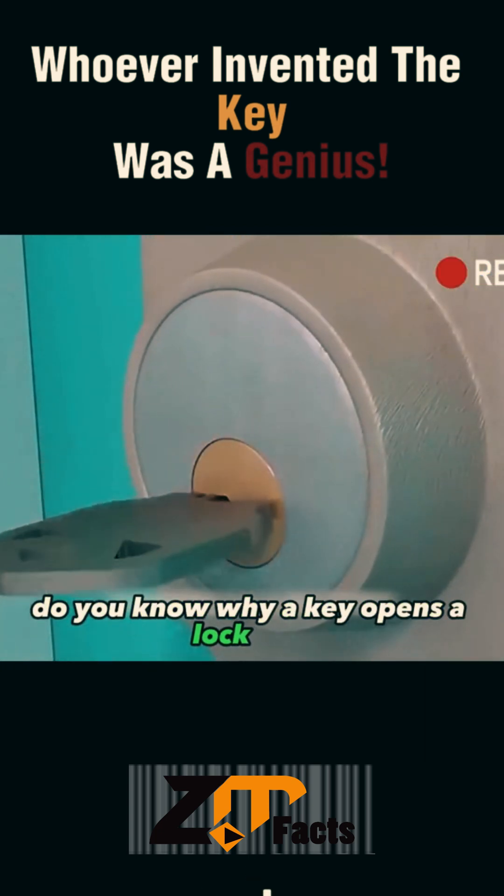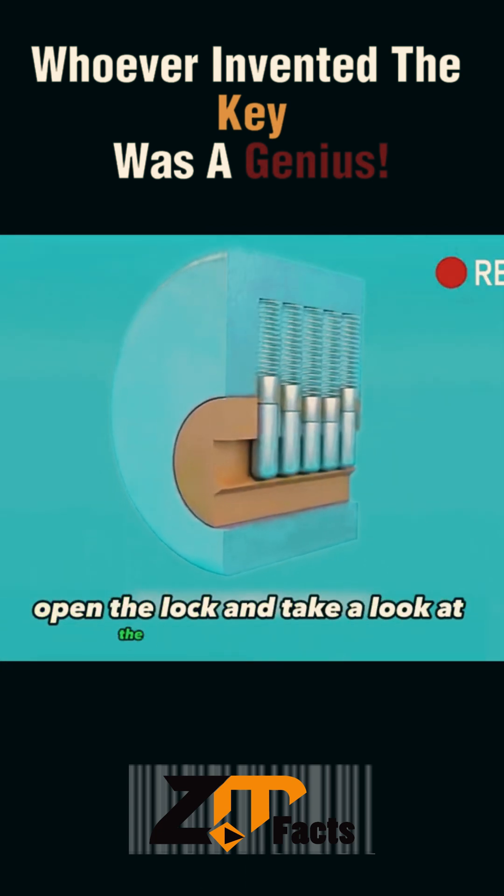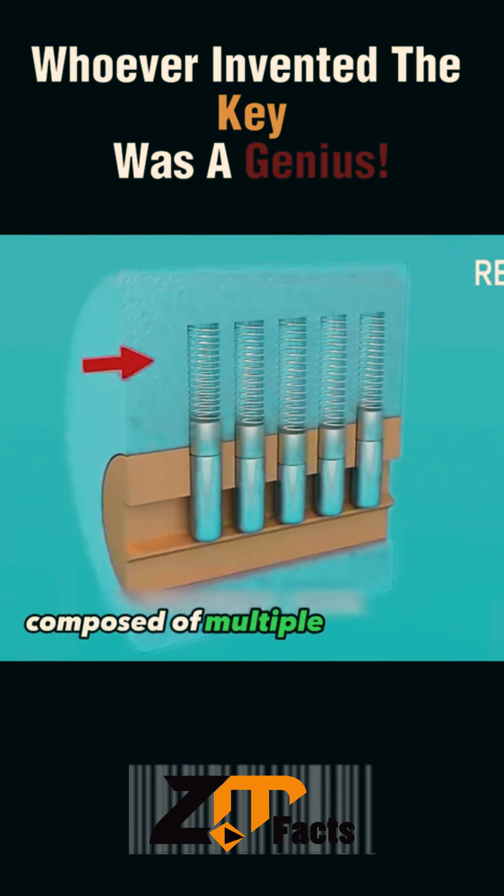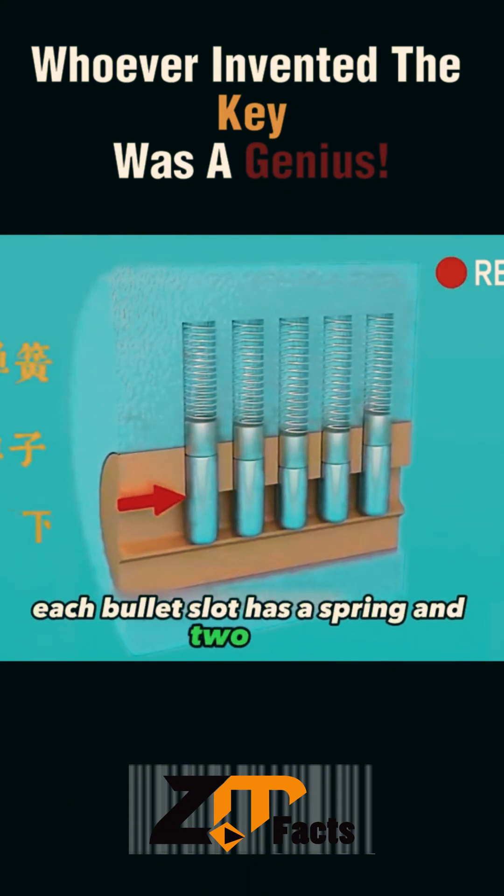Do you know why a key opens a lock? First, open the lock and take a look at the internal structure. You can see that the internal lock core is composed of multiple bullet slots. Each bullet slot has a spring and two pins.